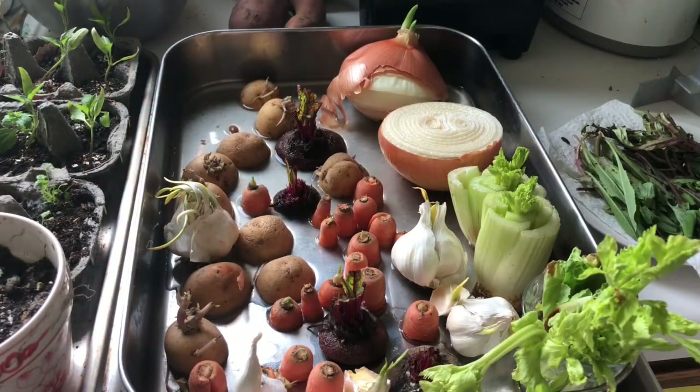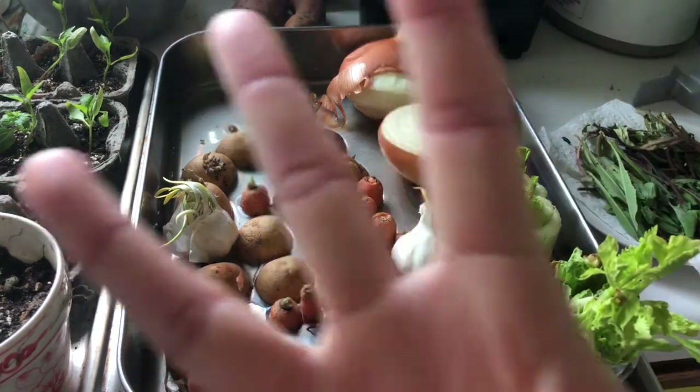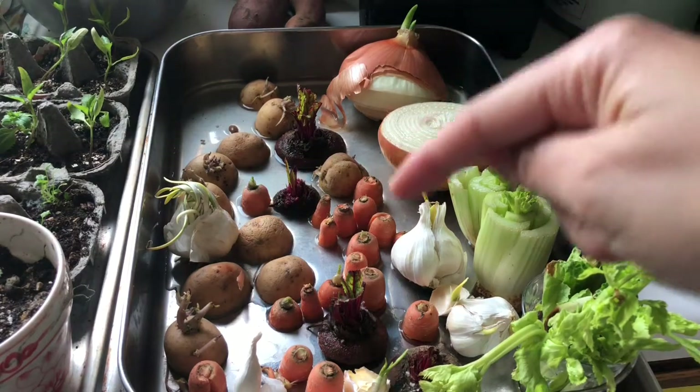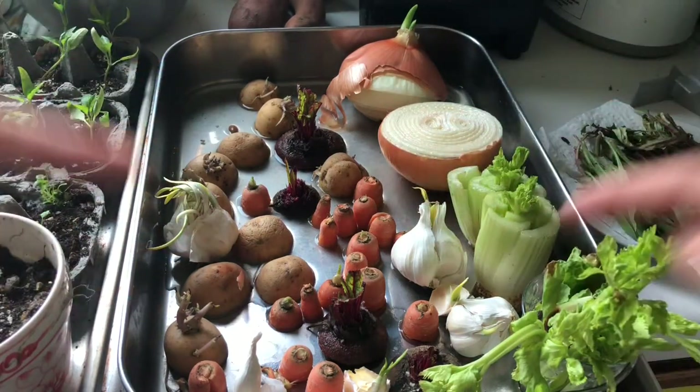Happy March 24th, Allegra here. I totally did not realize that three days ago was the first day of spring. I don't know if you realized it, but somehow it totally blew past my consciousness. But spring is a great time to get your garden going.